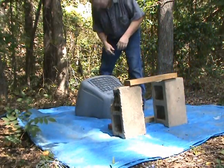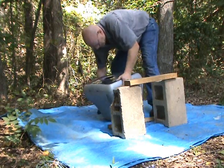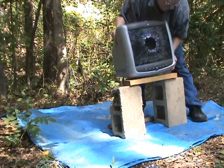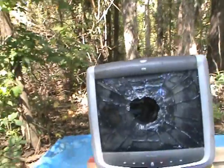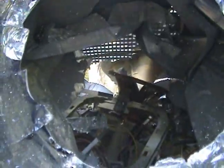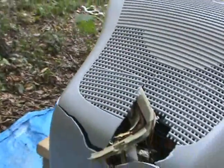Let's take a look. I'm ready to go. I almost cleared the back.